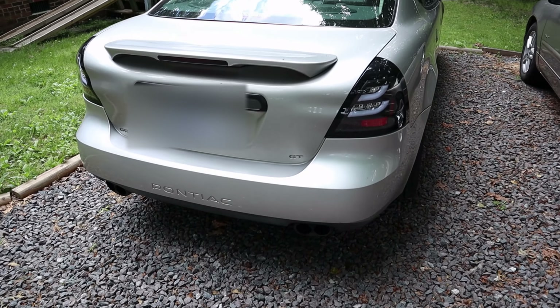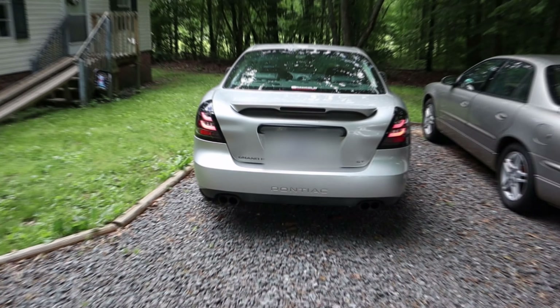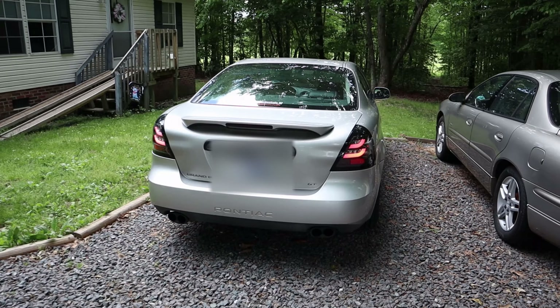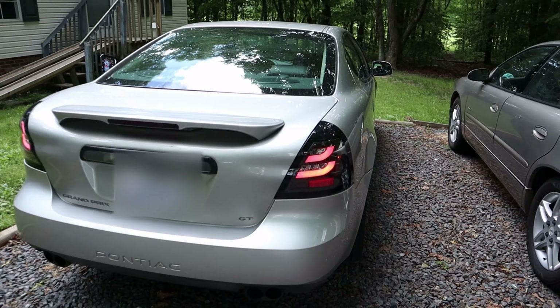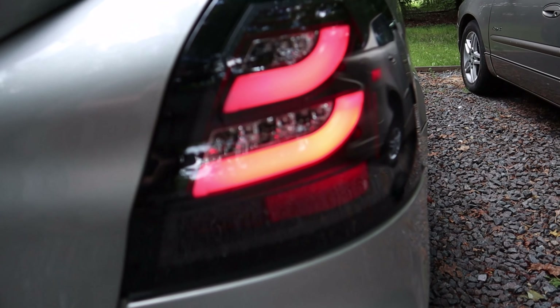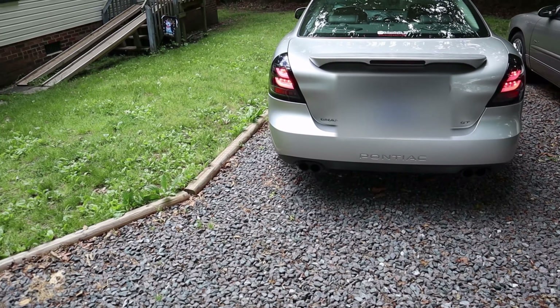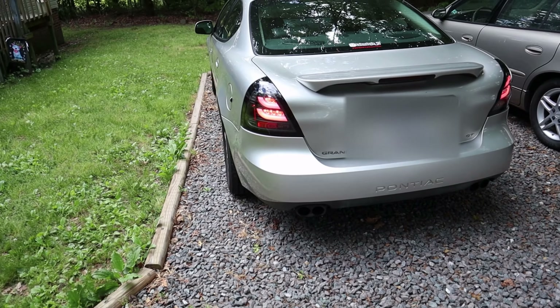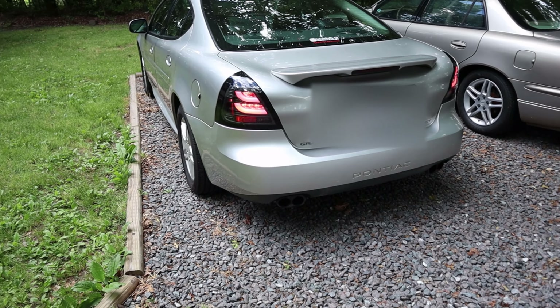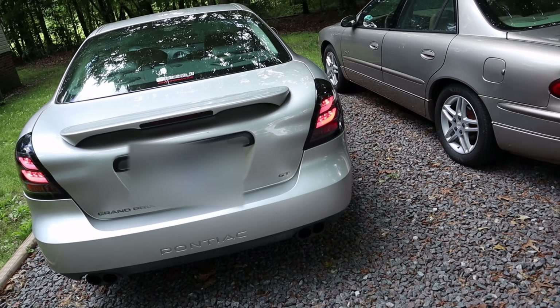I think it's an improvement over stock for sure. Now let's see what the lighting looks like. Here we have them lit up — your main light is this kind of ring here and your turn signal is the other light. It may not do it justice on camera, but it does show up pretty well. You can definitely tell where the turn signals are and when they're on.